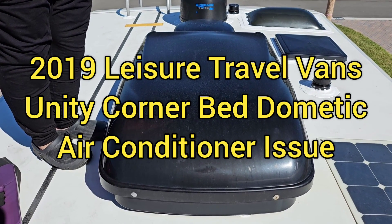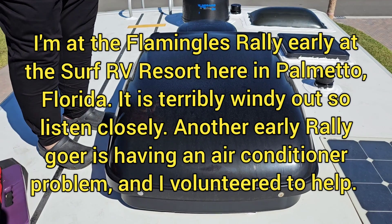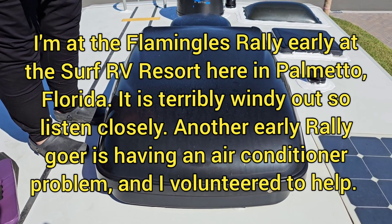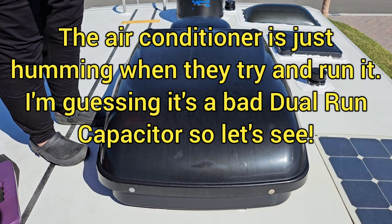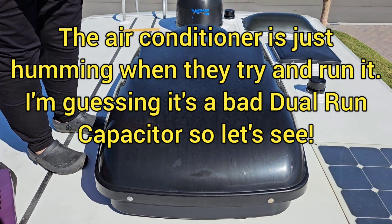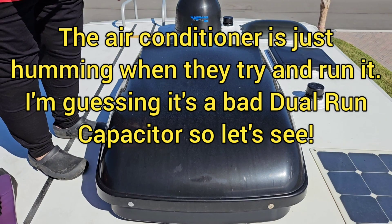2019 Unity Corner Bed. They're having a problem with their air conditioner. When they turn the air conditioner on, it sounds like you're just getting the hum of the compressor trying to start. So I think it's a bad capacitor.